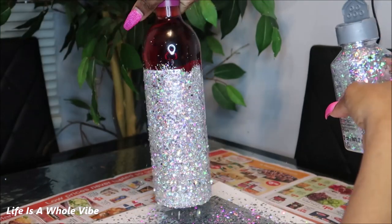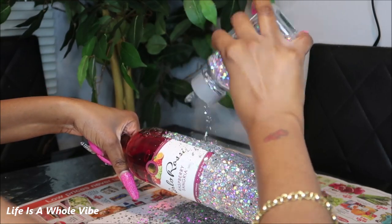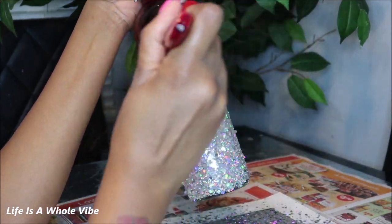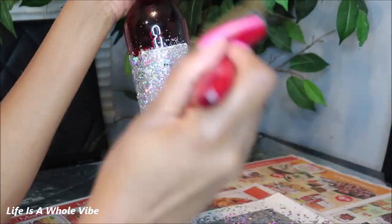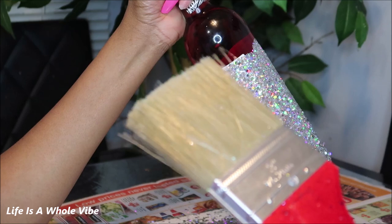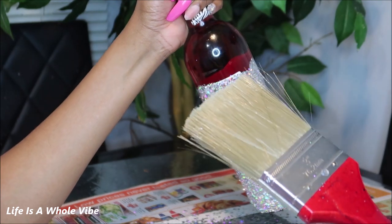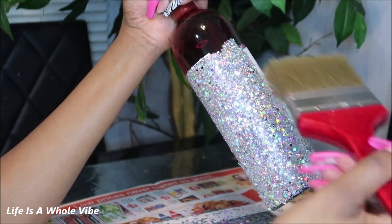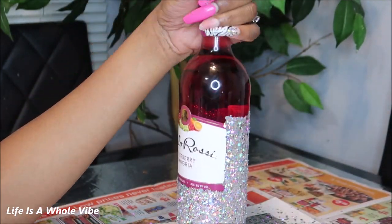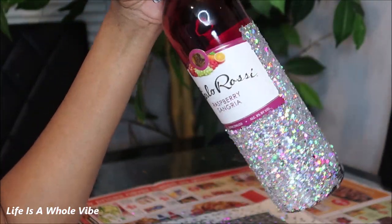The birthday girl likes wine and the bottle originally was for her, but I had so much wine here and a couple of my other friends are going to be there, so I decided to just make all my friends a bottle of wine. A brush comes in handy — usually for my wine bottles I use a blush brush, but I just have this bigger brush that I use for my canvases. Whatever brush you have, it just helps to knock off any excess.